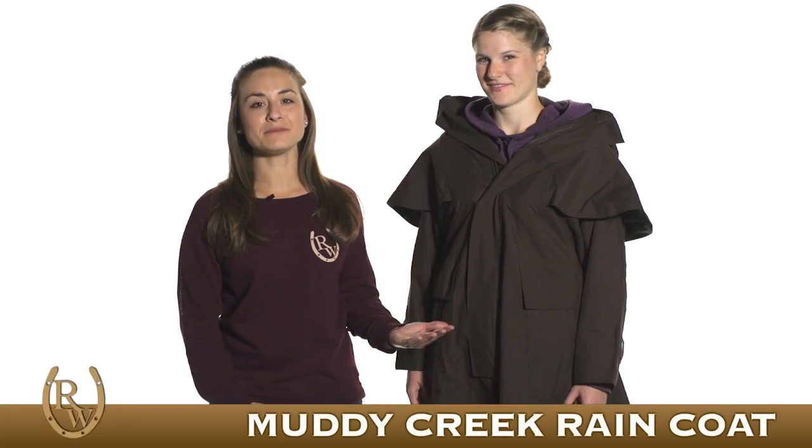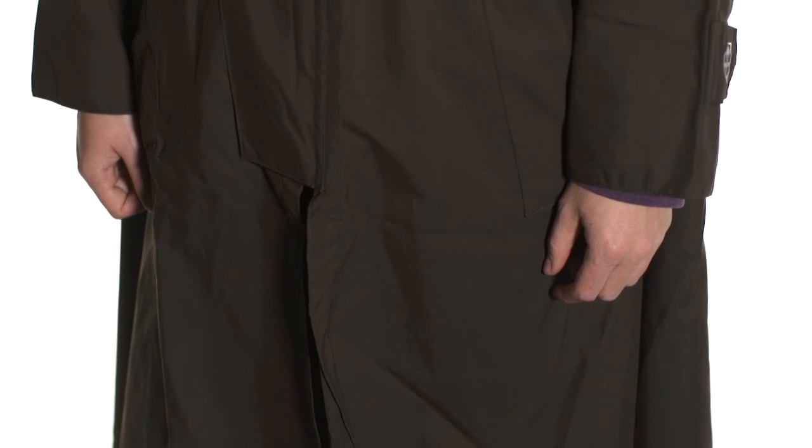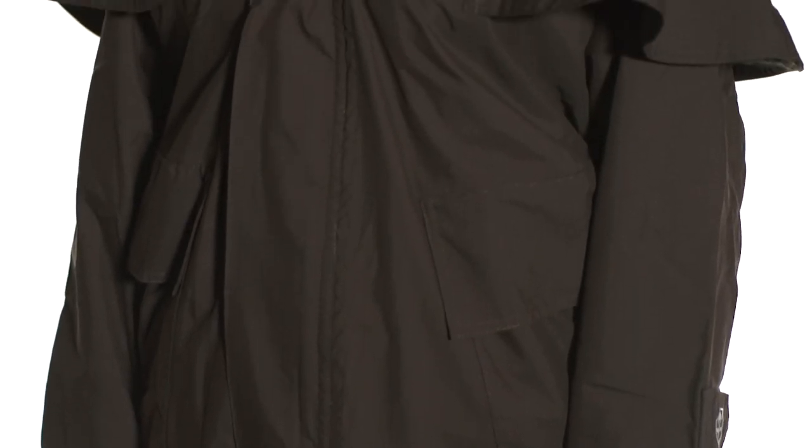Hi, I'm Brie from Riding Warehouse and today my colleague Amanda is helping me model the Muddy Creek Raincoat. This jacket is 100% waterproof so it's perfect for those of you who are brave enough to ride out during the stormy weather.